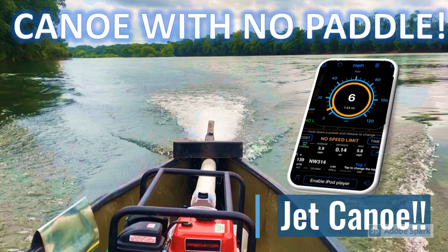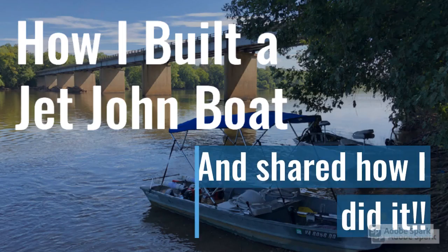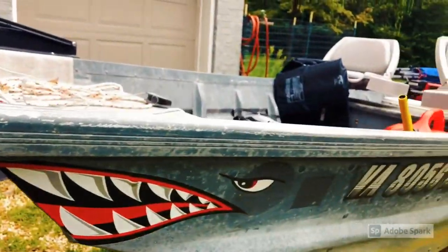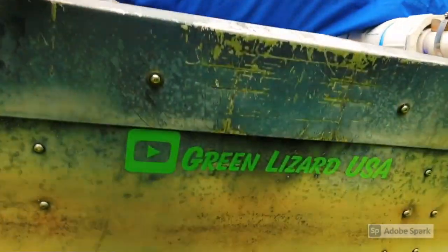Here's the thumbnail from my jet canoe video and the thumbnail for the contest entry I had for Veritasium's channel, and a how-to video on how I actually built my dual engine or dual water pump powered john boat. I hope you enjoyed this video and found it interesting. Keep on coming back to the Green Lizard USA and don't forget to subscribe.